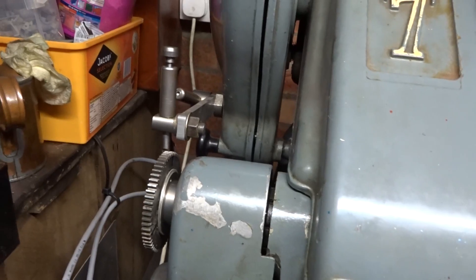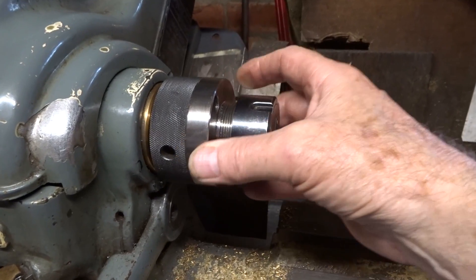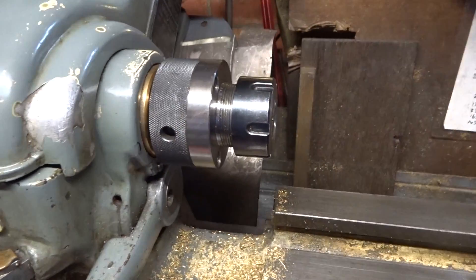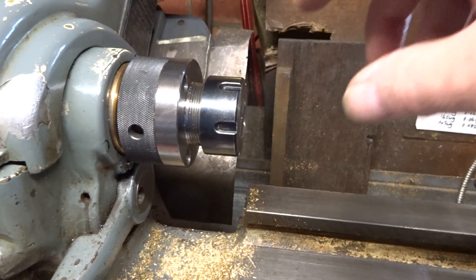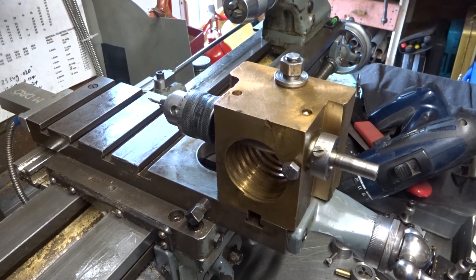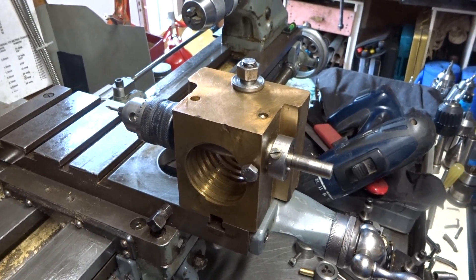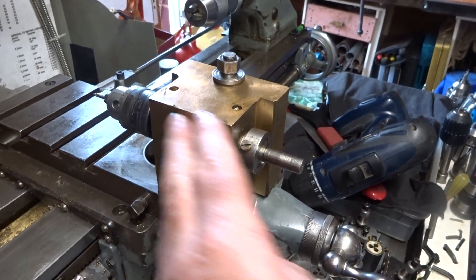There we are, all locked back in place. There might be a modicum of movement at this end, but for what I'm about to do it makes no difference whatsoever, because I'm just going to mill 20 thou off six flats of a bit of hex bar. This is my very rough homemade lathe cross drilling attachment — or in this case, cross milling attachment — very simply made.